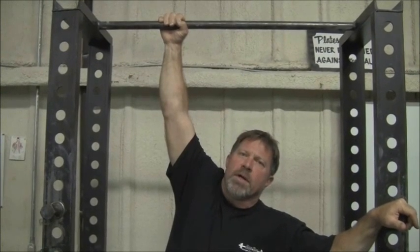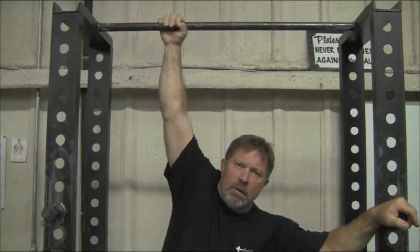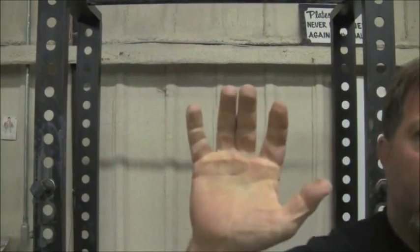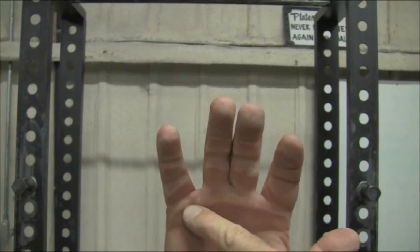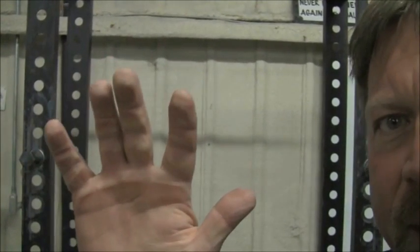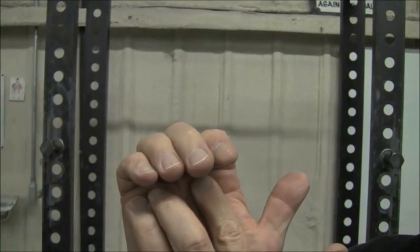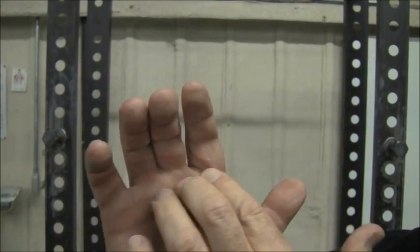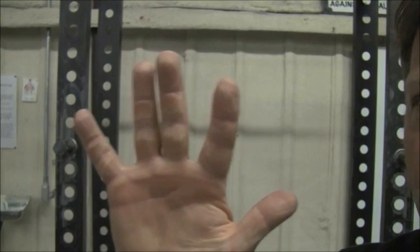I want you to watch very carefully the configuration of the skin of my hand as I pull the hand away from the bar. You see that line? This line across the distal palmer fold is what produces the callus. Notice that the skin bunched up — it stopped at the crook of my fingers and wadded up into a crease. That crease is the callus formation site.